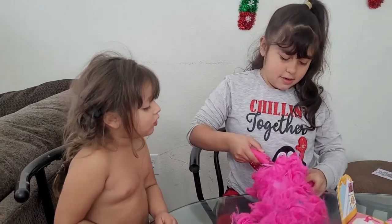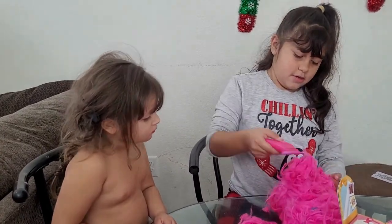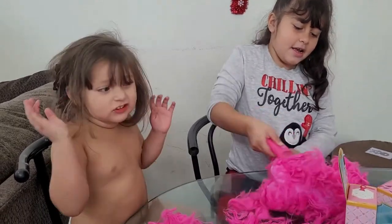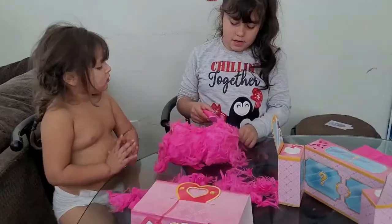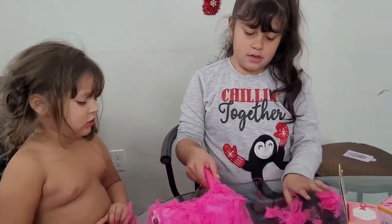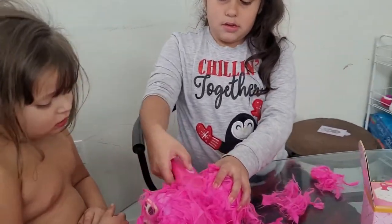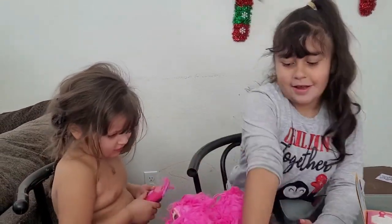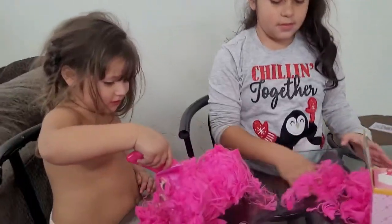I want to see some more. Oh, there's more. Wow, it's pretty cool. Come on, let's get it out! The puppy! That's so much hair. Look at all that hair.